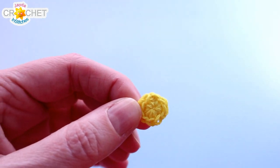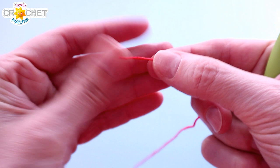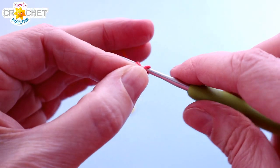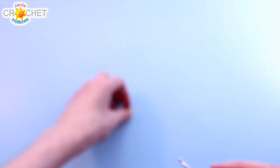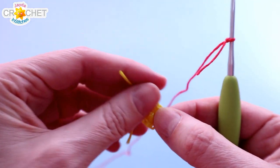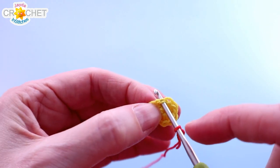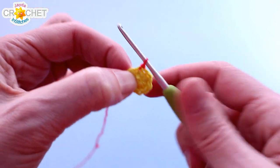Let's grab our colour for our petals now and we'll move on to the flower. We're going to take our petal colour and start with a slip knot on our hook. We're going to join our yarn with a slip stitch in the stitch just before where we fastened off — this little stitch right here just before that fastened off knot. We're going to join with a slip stitch. There we go.